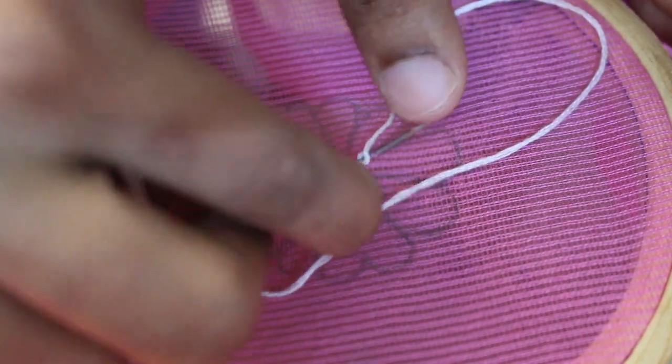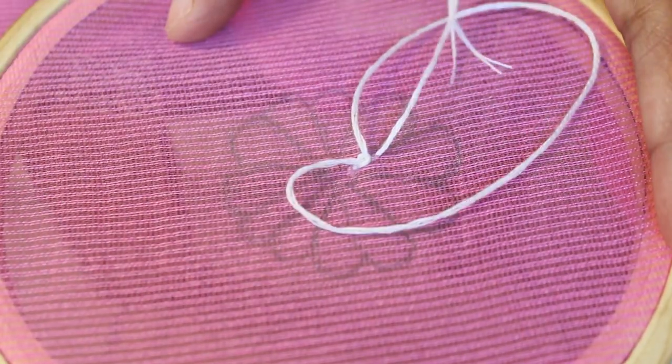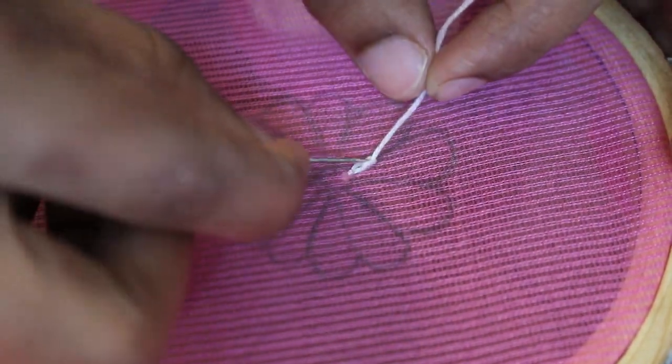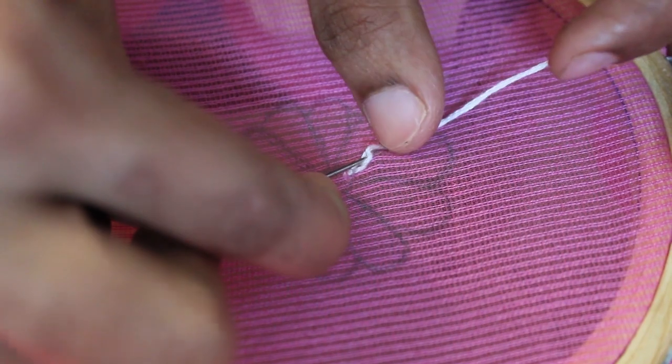I used cloths like these, and you can use them at the same time. You have to do it and then remove them. It's been a long time using these cloths.